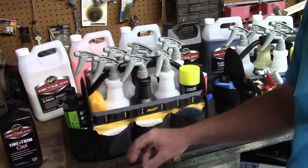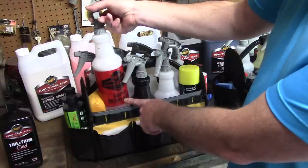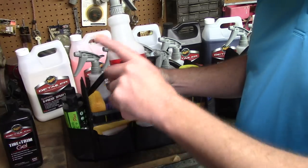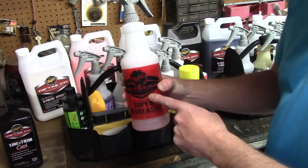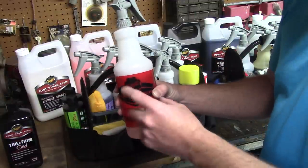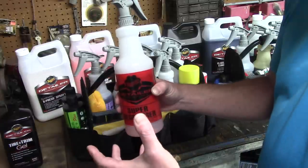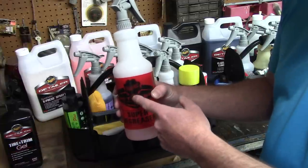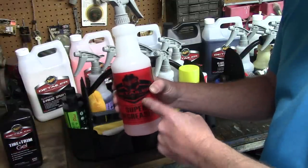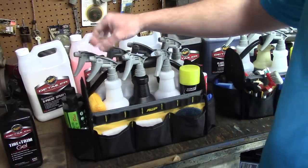When I'm doing an exterior, I have my Meguiar's Super Degreaser. A lot of people ask what I dilute this at for exterior use - degreasing wheels or wheel wells. Meguiar's recommends 4:1, but I typically dilute it at 7:1. That seems to be the sweet spot for me - it cuts through grease and grime just fine. I see no difference between 4:1 and 7:1, so I save a little money diluting at 7:1 for everything on the exterior.